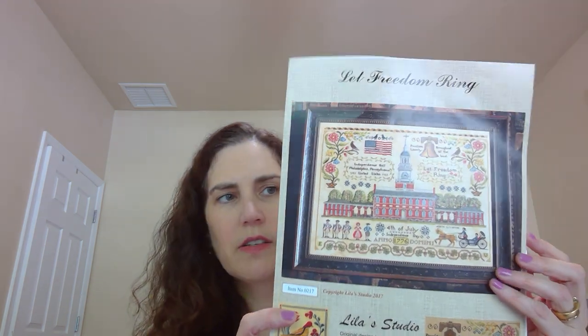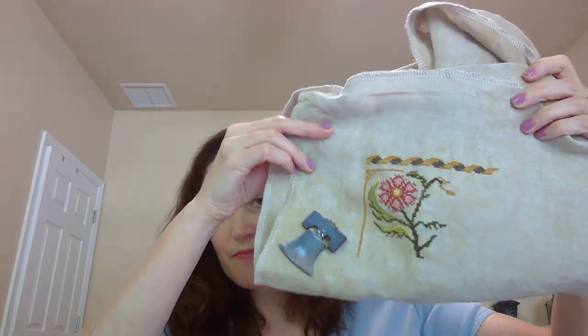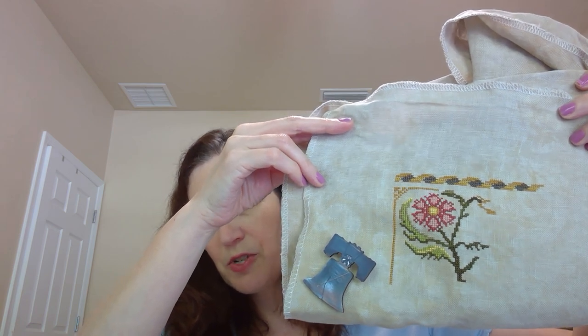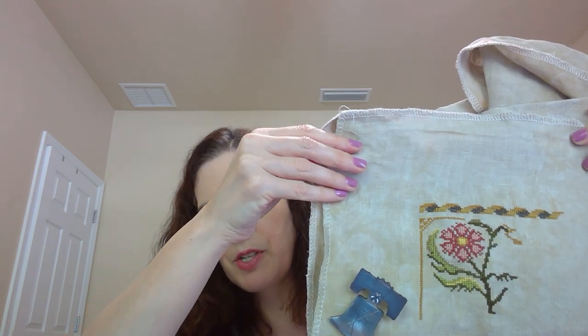The next letter we had was L, so I picked out from Lila's Studio, Let Freedom Ring. I saw Lauren Karla from Cobweb Corner hold this pattern up on her Flosstube a while ago — it was one of those things that just sort of took my breath away, I thought it was so amazing. I put a couple hundred more stitches into this for L, and I was able to fill in the petals and build the stems up a little bit more.